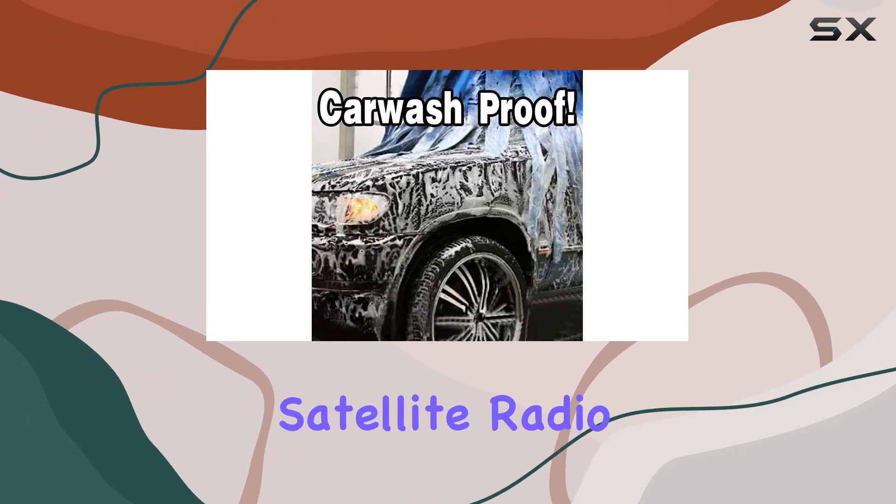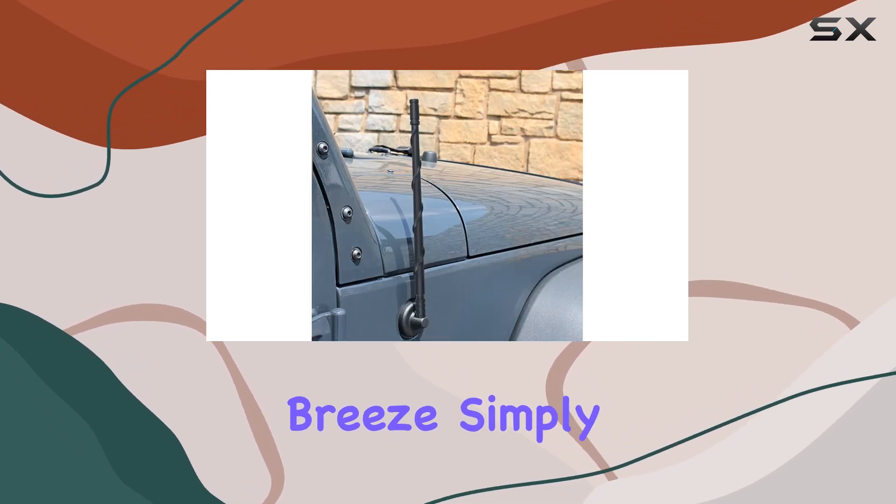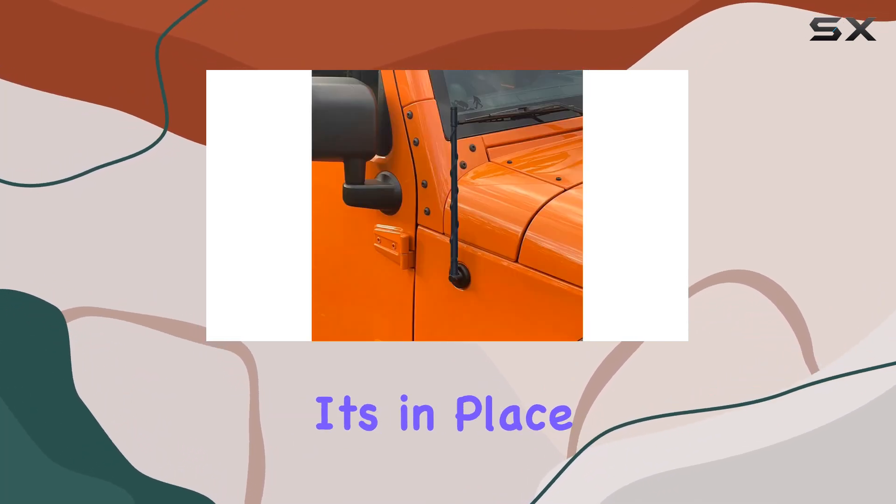Installing the Case Auto antenna is a breeze. Simply screw it onto your existing antenna base by hand in less than a minute, and you're good to go.